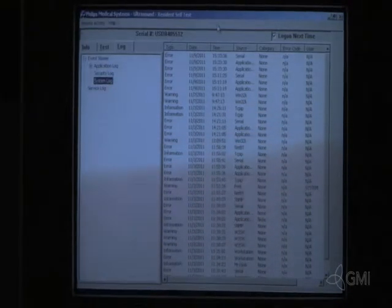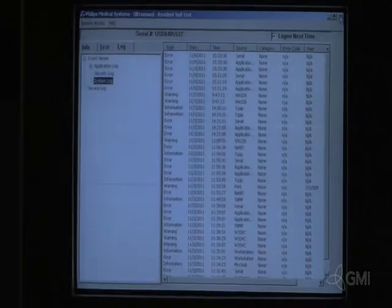When finished, close the application. Select OK to reboot the system.